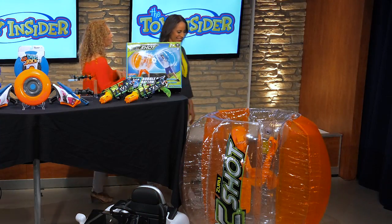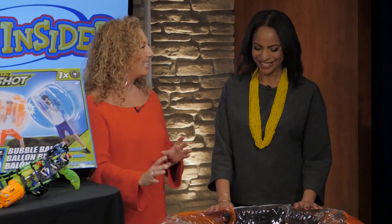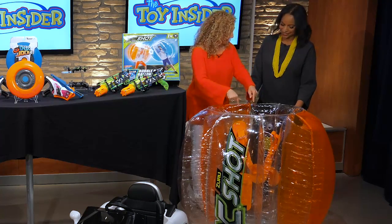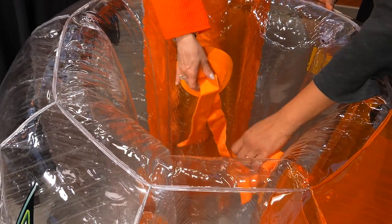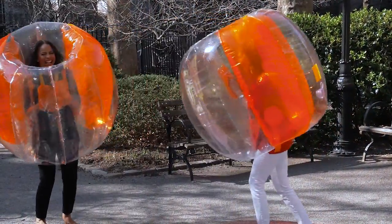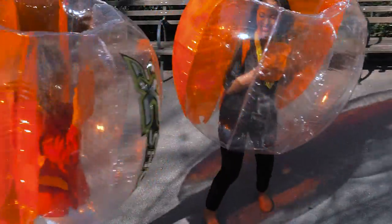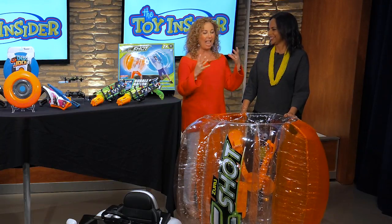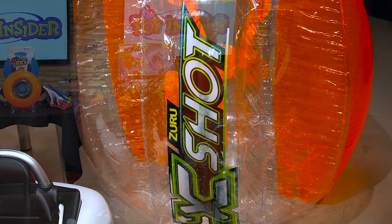The next thing I'm going to show you is pure adrenaline — it is so much fun. This is our X-Shot Bubble Ball. You get right inside — we put this over our heads after we've blown it up. There are straps inside so it gets nice and tight on you, and then we crash into each other. Kids can also just wear one and roll on the grass. It's definitely more fun when a couple of people are playing and you're bouncing off each other. And of course, if you fall, you have a nice cushion.